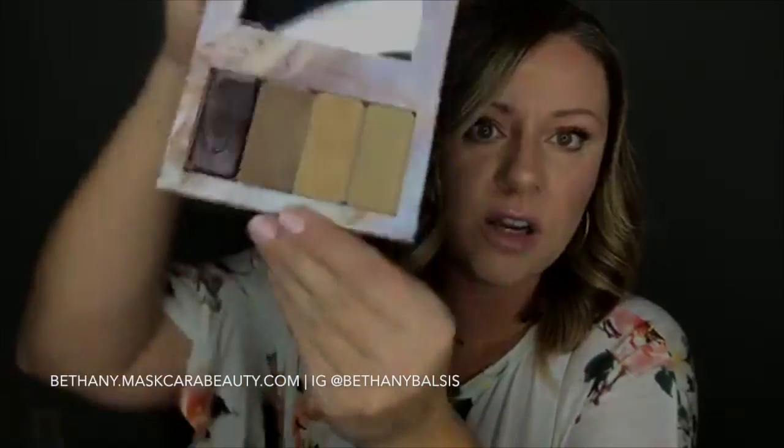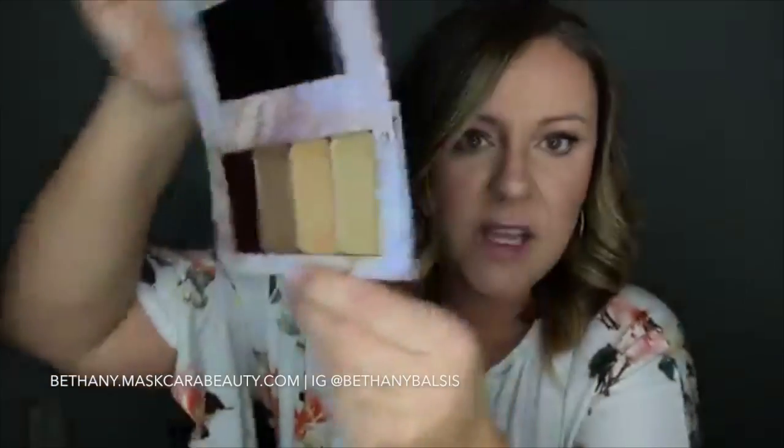For anybody that just joined, share this video — I'm giving away a free quad today filled with four colors. If you're new to Mascara you'll be getting a free quad if you win the giveaway. If you're an existing customer you can pick any four colors you want.